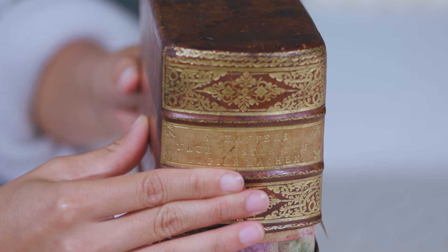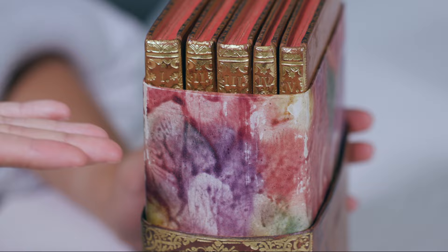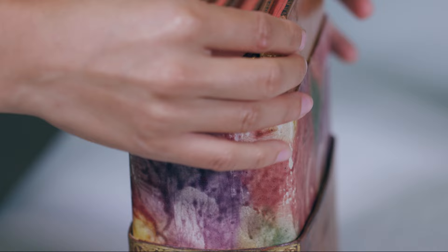We're looking here today at a set of five leather-bound volumes, volumes one to five. Conveniently, the titles are above the top of the box so you can see which volume is which.